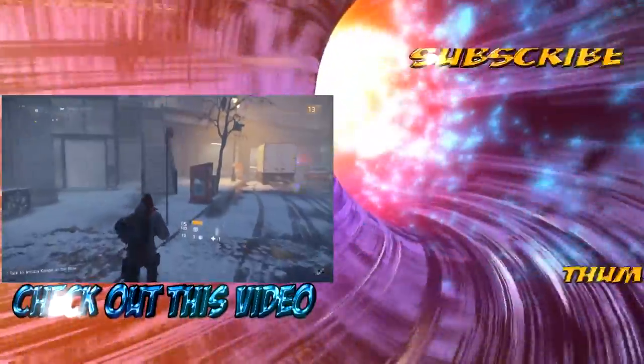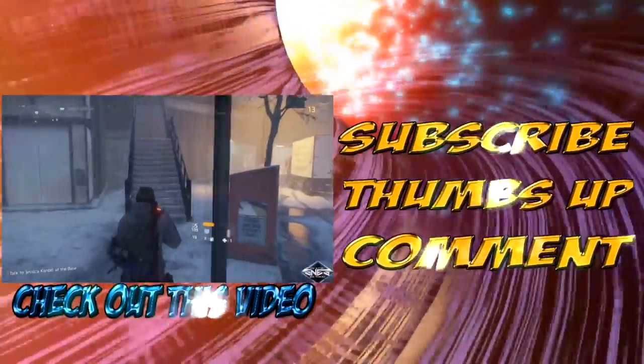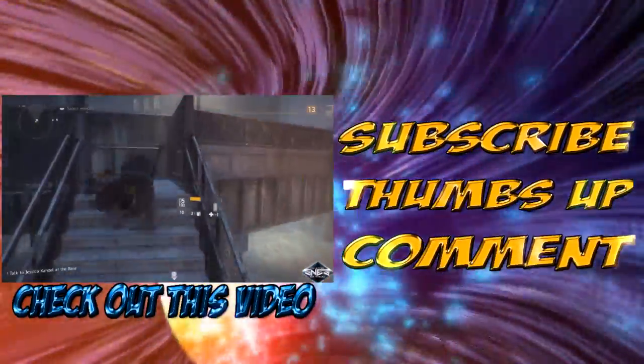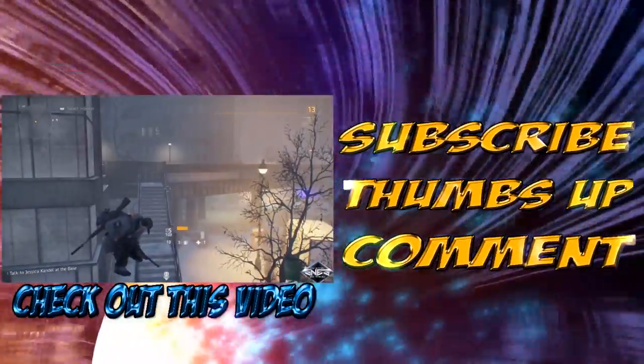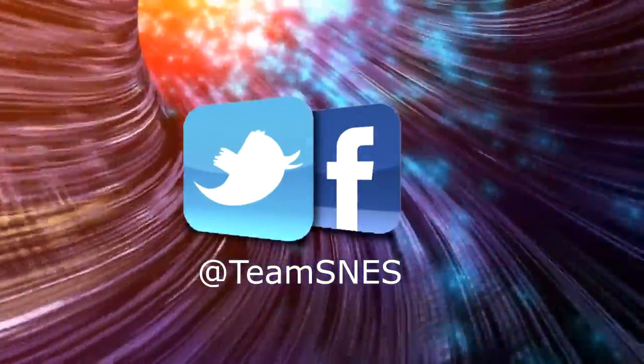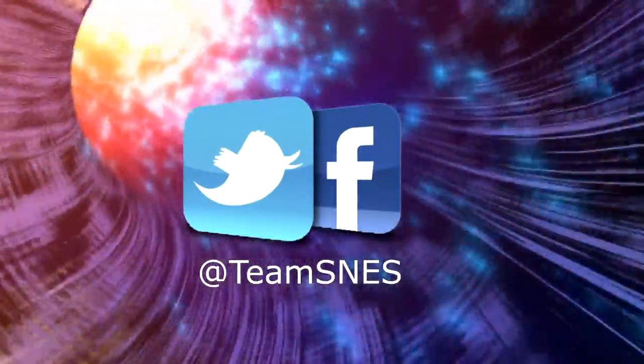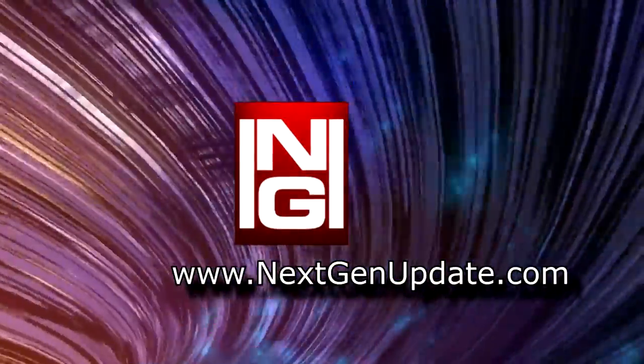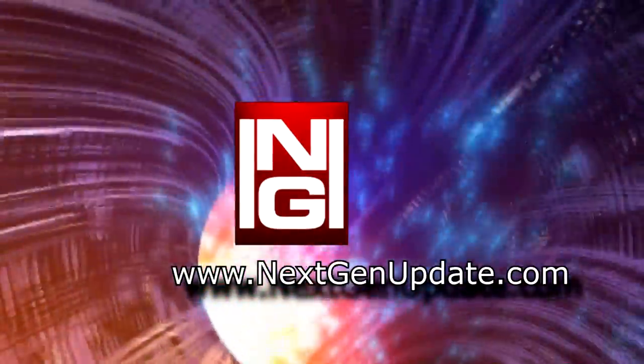Hey, what's up everybody? Thanks for staying until the end. If you enjoyed the content, please don't forget to subscribe, give us a thumbs up, or leave a comment. Check out our last video by clicking here. Please don't forget to follow us on Twitter or Facebook for future prize giveaways. Please visit NextGenUpdate — it's full of great glitches on the latest games and it's a great gaming community. Thank you and have a great day.